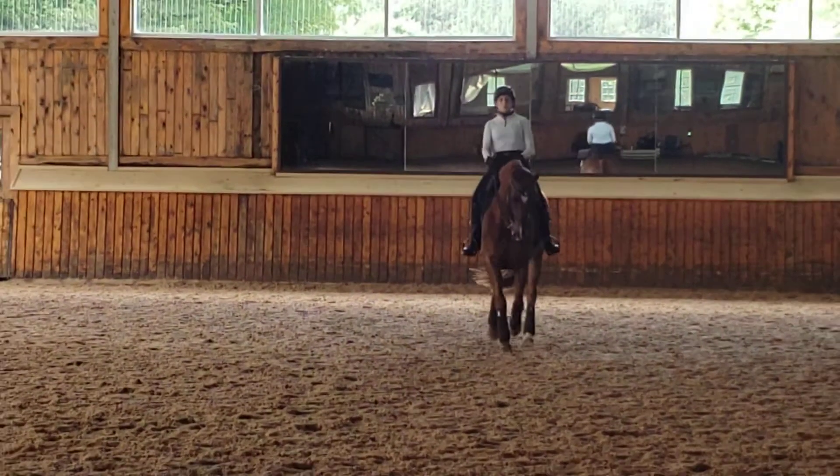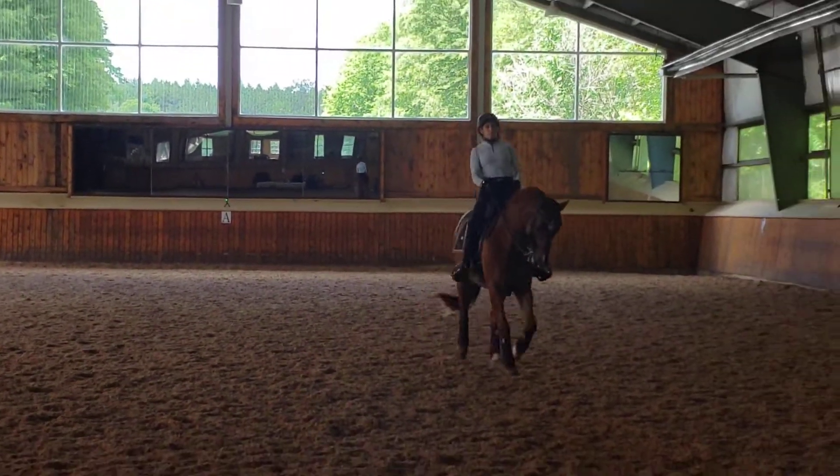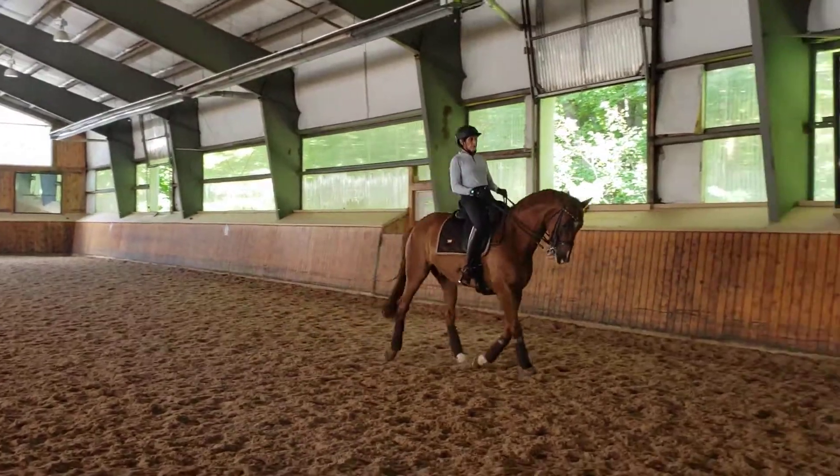Very nice start. Now get the reaction you want. Scoop it back, on my leg. Harder, stronger, and light. And then bend up.